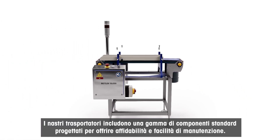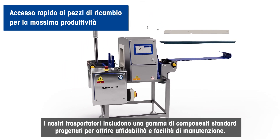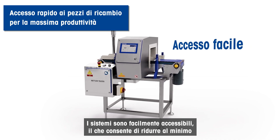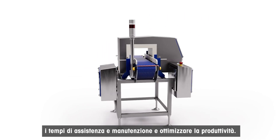The conveyors include a range of off-the-shelf components specified for alignability and ease of maintenance. They provide easy access, keeping service and maintenance time to a minimum, whilst maximising uptime.